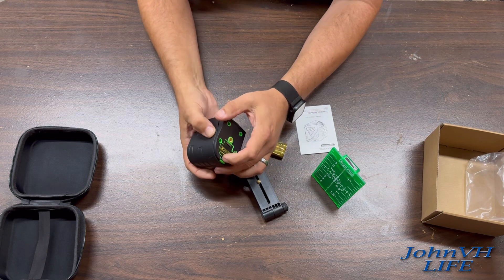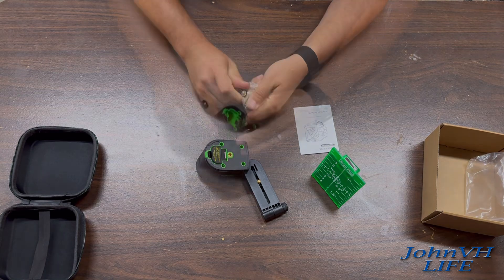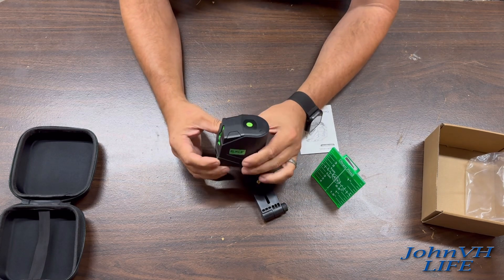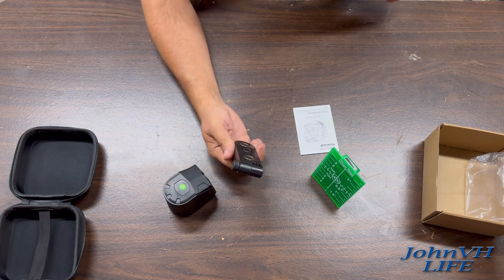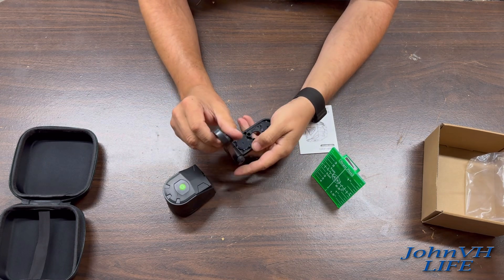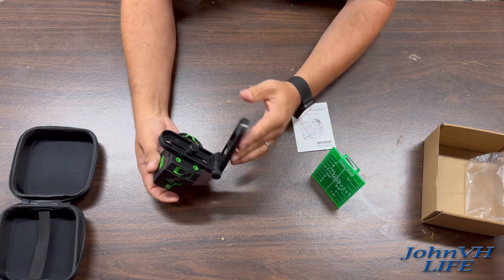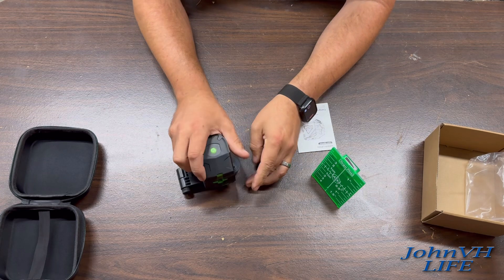First time seeing it as well. Batteries obviously go in the bottom here, plus and minus — got that in. It's got a mount here so you can put it on a tripod. You've also got this tool here so you can mount it on this as well. Turn it — it's magnetic — get it in the right spot.